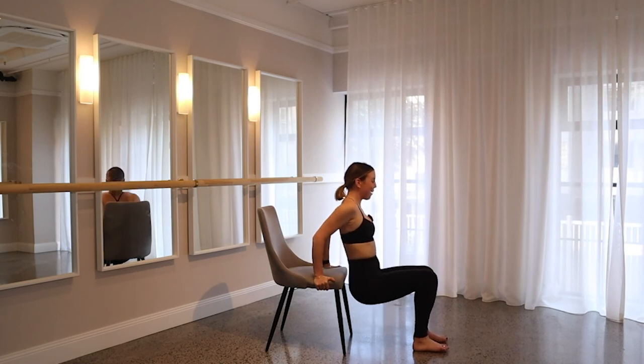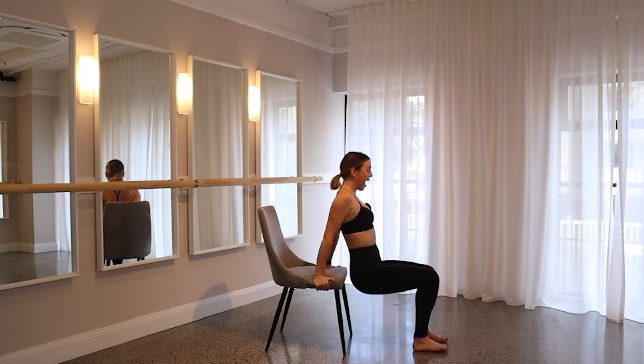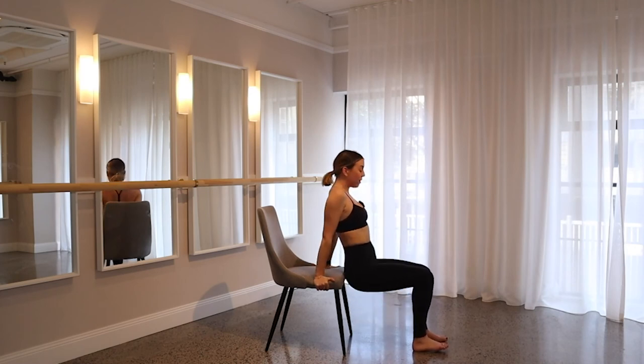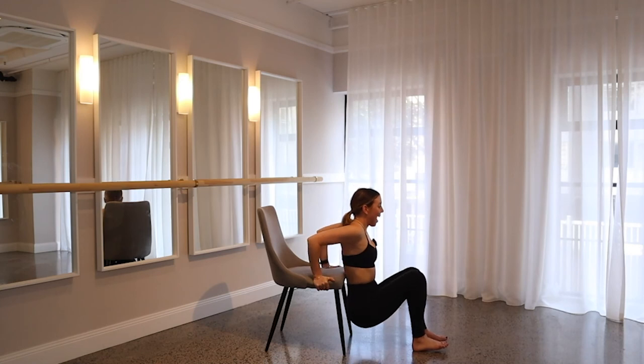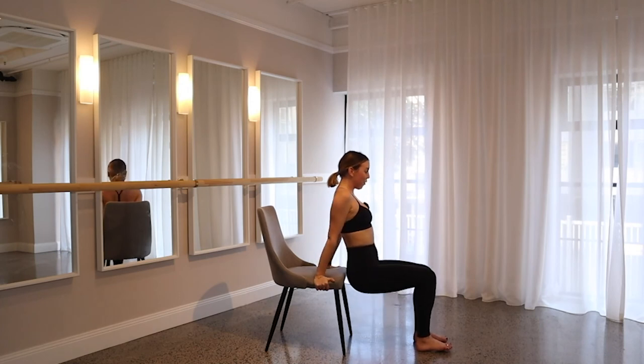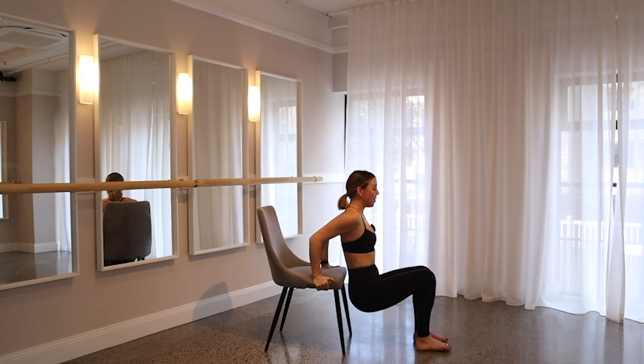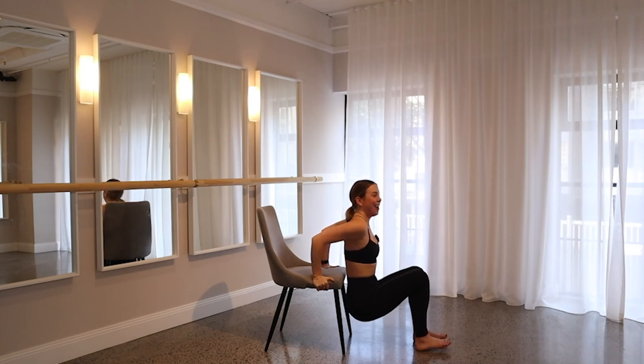Keep those shoulders down and back, keep those elbows pointing back behind you — really working those triceps. Remember: inhale, lower; exhale, up. Make sure that the chair is still brushing down your back. Go for another eight, keep that core switched on, seven, six, five, four, remember to breathe, three, two. On one, drop halfway down — give me eight pulses: eight, seven, try and pinch your elbows closer together, four, three, two, and last one. Come all the way up.